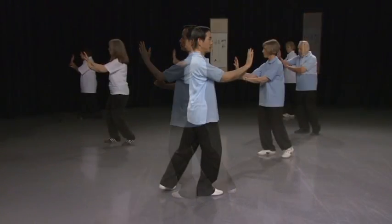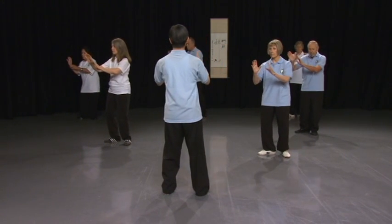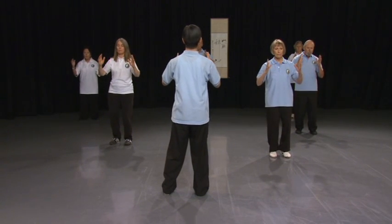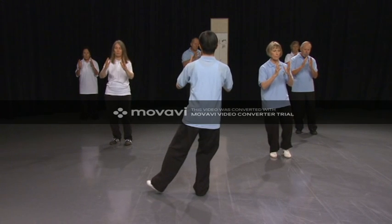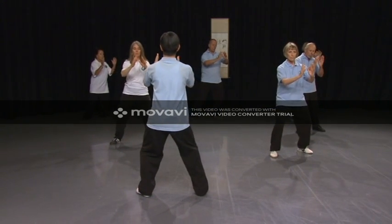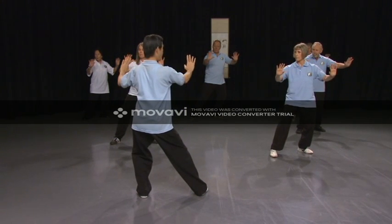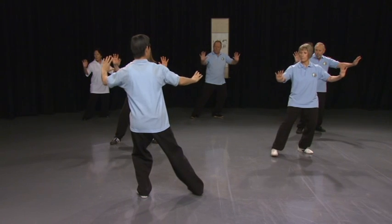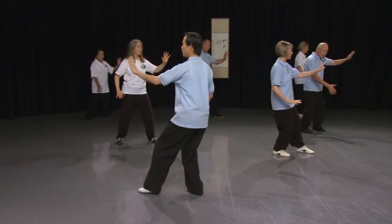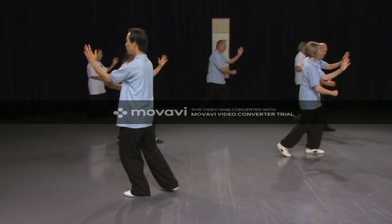Follow Dr. Lam. Turn the left heel in, turn the right toe in. Open. Close. Step slightly behind. Hands forward. Turn palm. Open up. Look at the right hand. Turn the right toe, right hand down. Adjust your left foot. Take a little step forward. Punch under elbow.